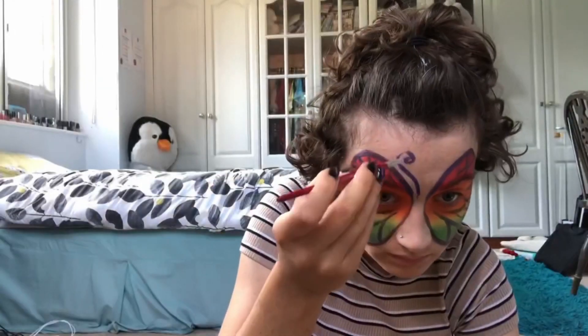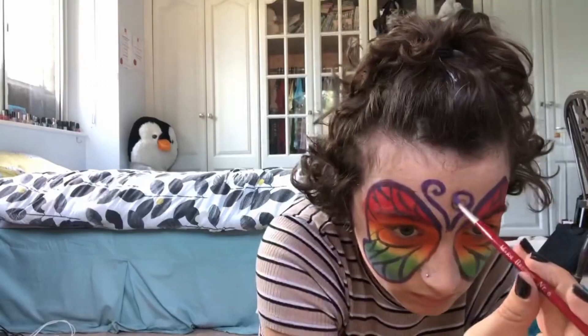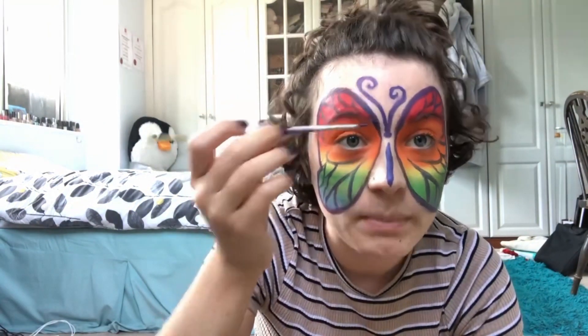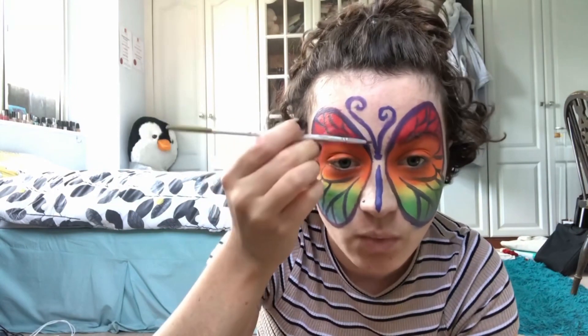With the antennas, because they're right next to each other, it's really obvious if they're asymmetrical. So what I tend to do is make them purposefully asymmetrical, so then you can get away with a bit more.